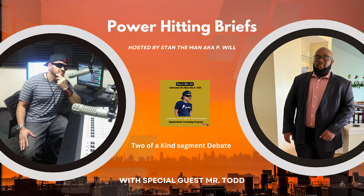Welcome back to Power Hits 101, it's Stan the Man, and it is time for that Two of a Kind special with my co-host. I want to introduce to you people Mr. Todd. What's up, Mr. Todd? What's up guys, what's up ladies, how y'all doing?